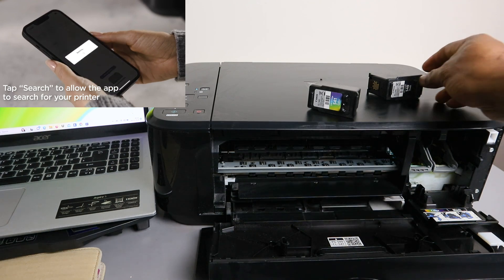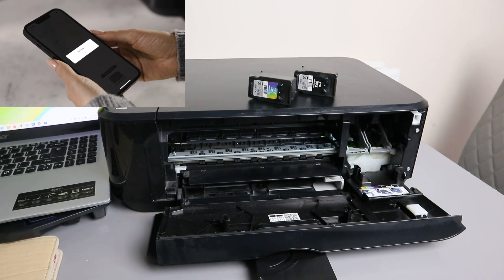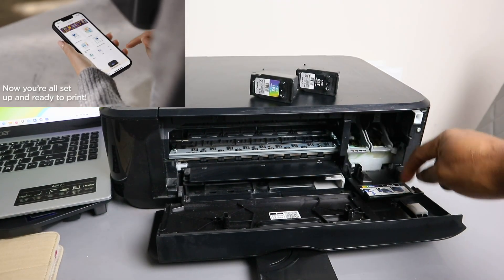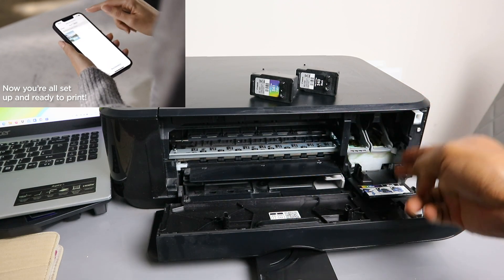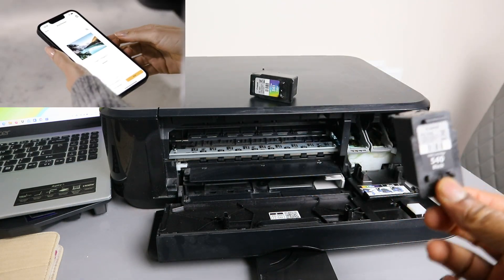If you want to put it back, look on this cover — there is a sticker here that will show you the color goes to the left and the black goes to the right.